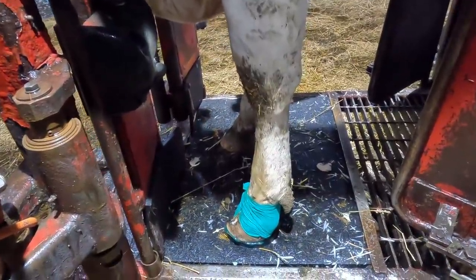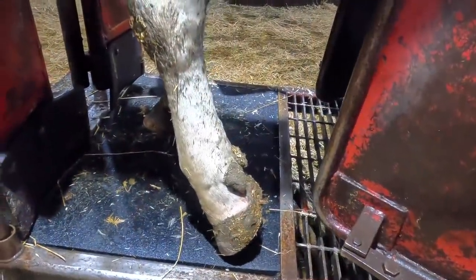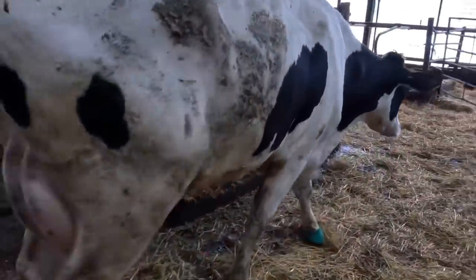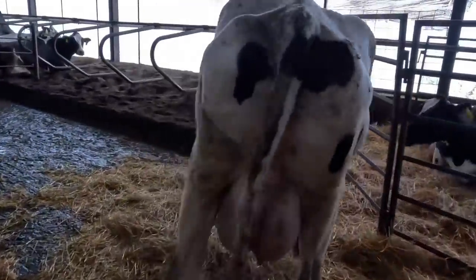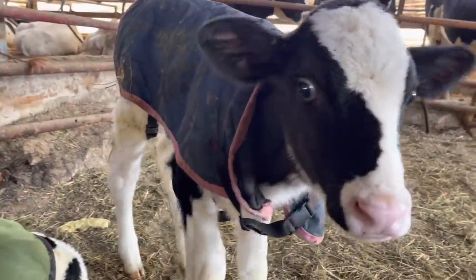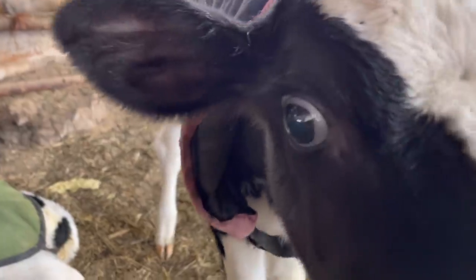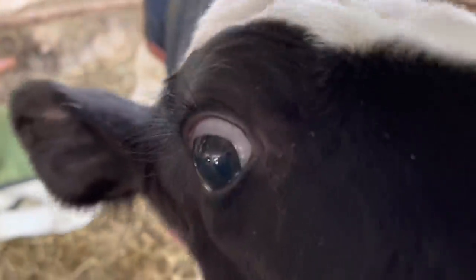Much better. She wouldn't put any weight on it at the beginning, and now she has full weight back on this foot. Now let's see how she's walking, and that'll be the test. As always, guys, thanks for watching. We will see you all on the next one.